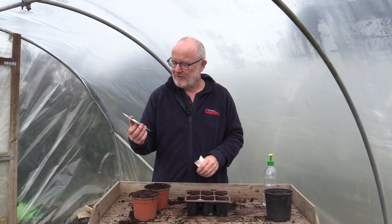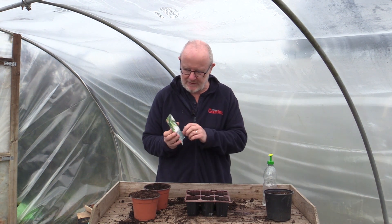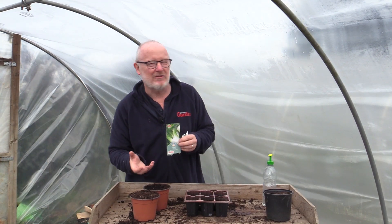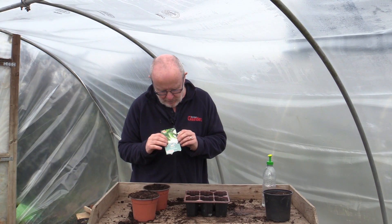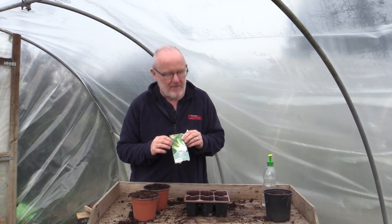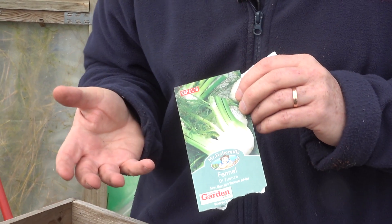This morning I'm going to be sowing some fennel. This is actually bulb fennel. There is another fennel you can grow which is herb fennel, but this is the fennel that creates quite a large bulb at the base. It's not actually a bulb as say an onion or a garlic — it's more just a concentration of the leaves. So what you get is a big white bulb at the end and then you get this feathery foliage coming out on top, and it tastes a little bit like aniseed.